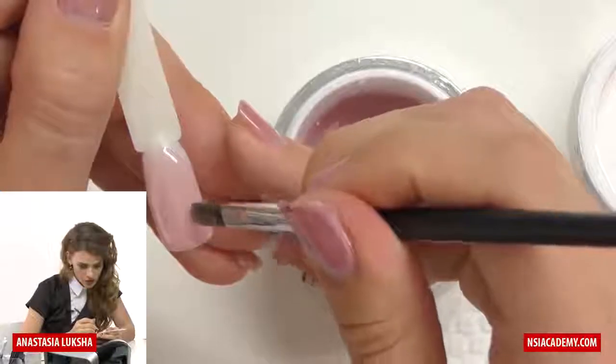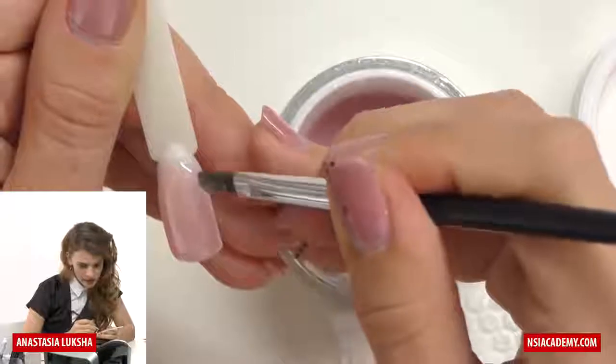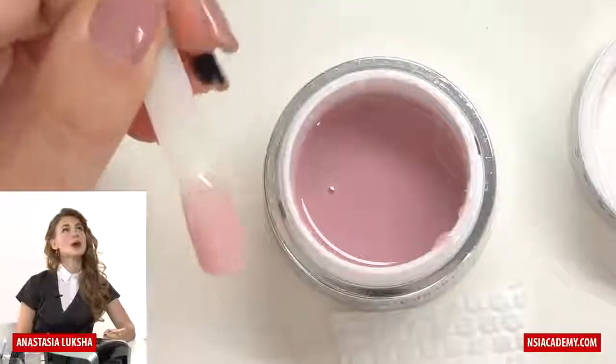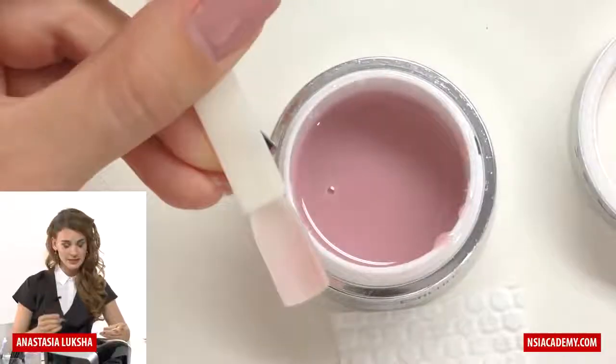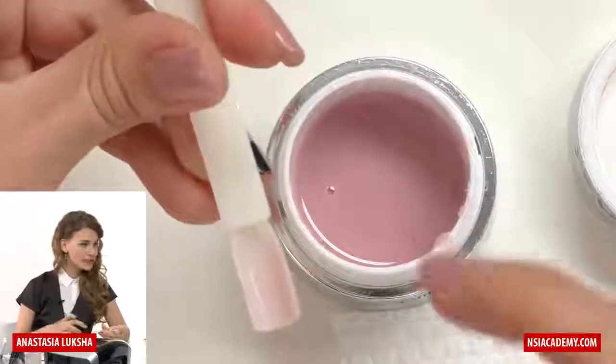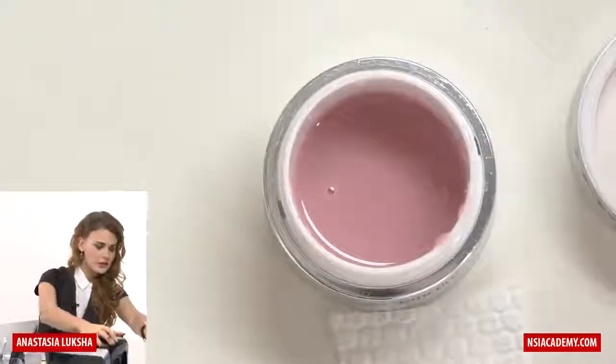I have too much product on the free edge, so I will stretch it a little bit up. And if you're working for a long time already, you can simply turn the tip or the client's hands around and wait a little bit until the product goes to the center. And now I will cure it in the lamp.